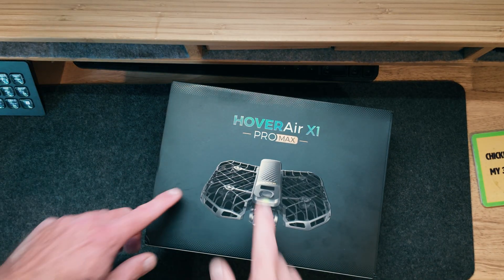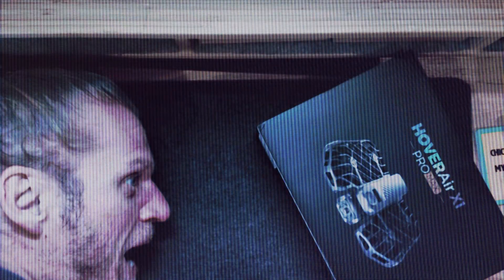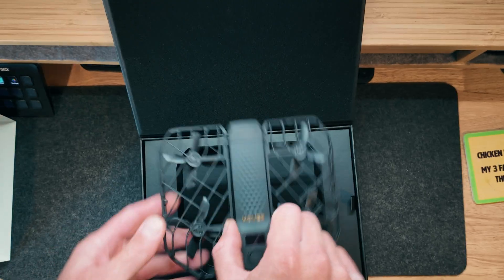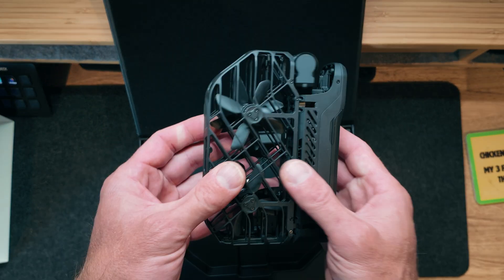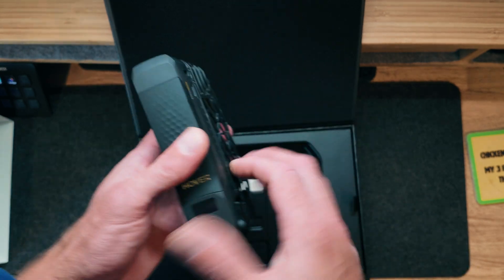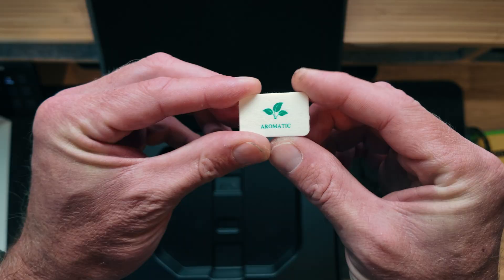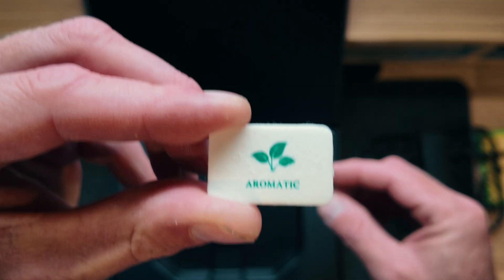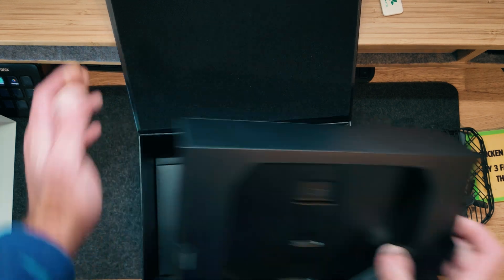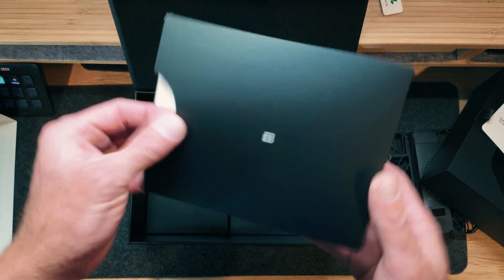This little guy just came in the mail — the Hover Air X1 Pro Max. Super amped about it. What's in the box? Let's take a look. We have the drone itself, folds in half, got a stabilized gimbal on it — autonomous flying drone. This is the Hover Air Max. First thing, looks pretty quality. What's this aromatic thing? Let me smell it — oh, it smells pretty good.